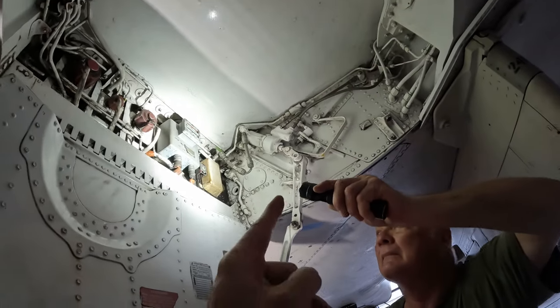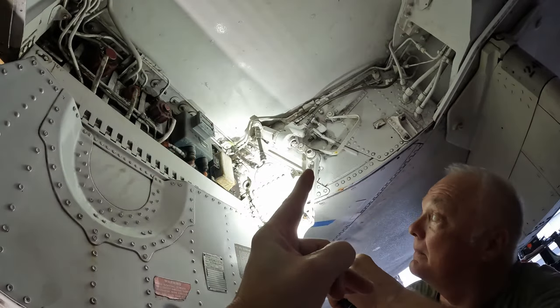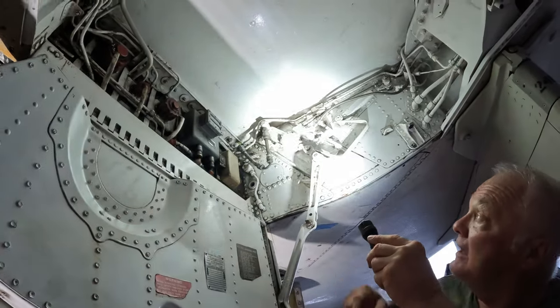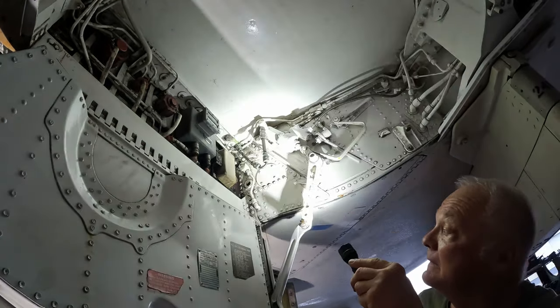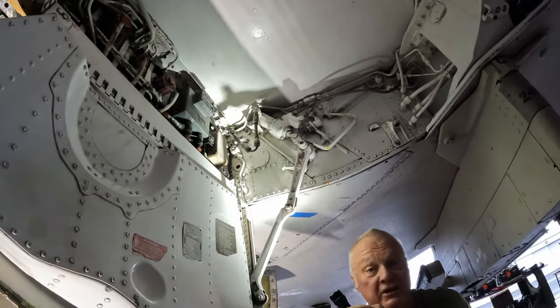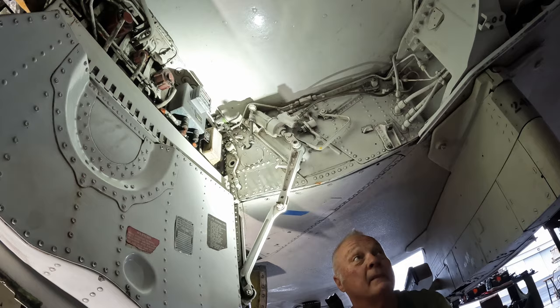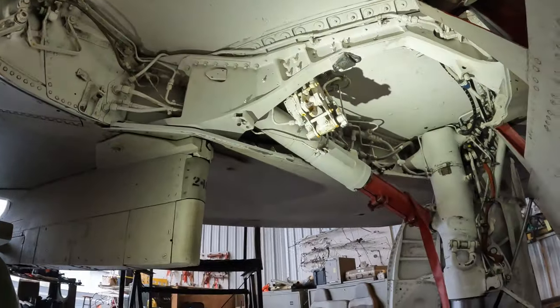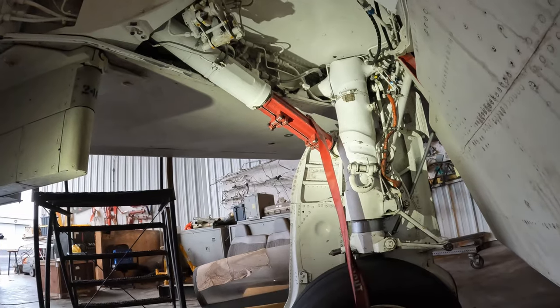That looks like one of the gear-up switches. It's actually a door-up switch — they've got sequence switches. You want to make sure the door is open before the gear comes down and vice versa. Things have to happen in the right order.